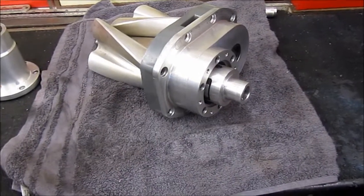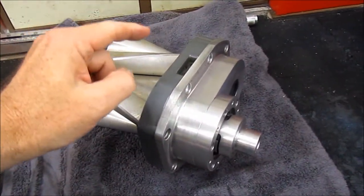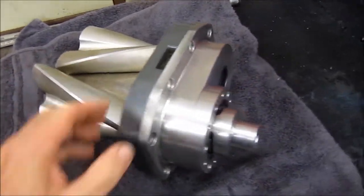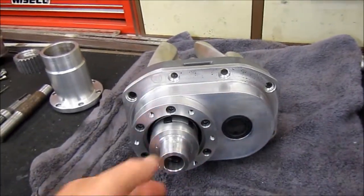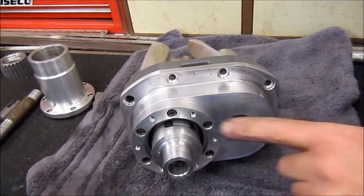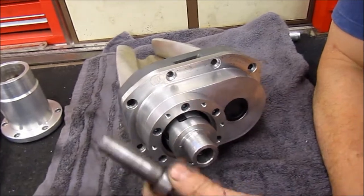A few days later, back at Jeff's workshop. The end case has now been fastened to the main part of the M90, with the vanes and so on. At the front there's a small window let in for the oil level, and the rubber-mounted cush drive is slotted in.